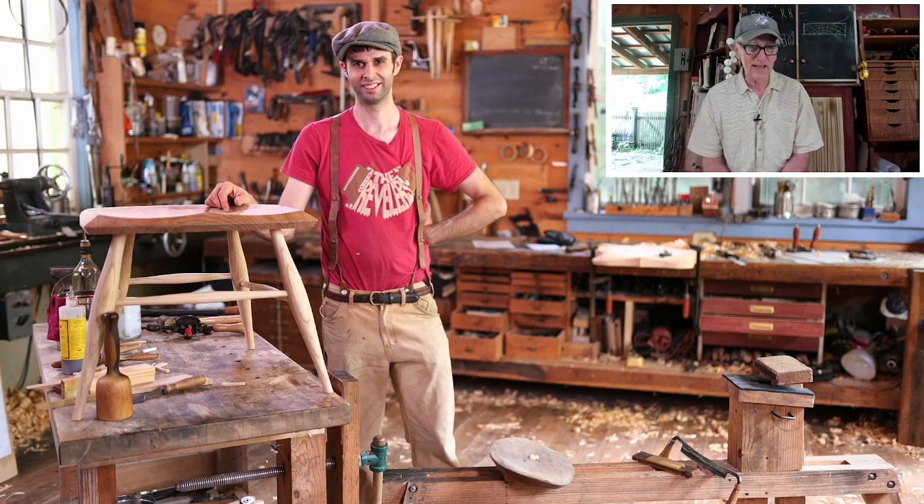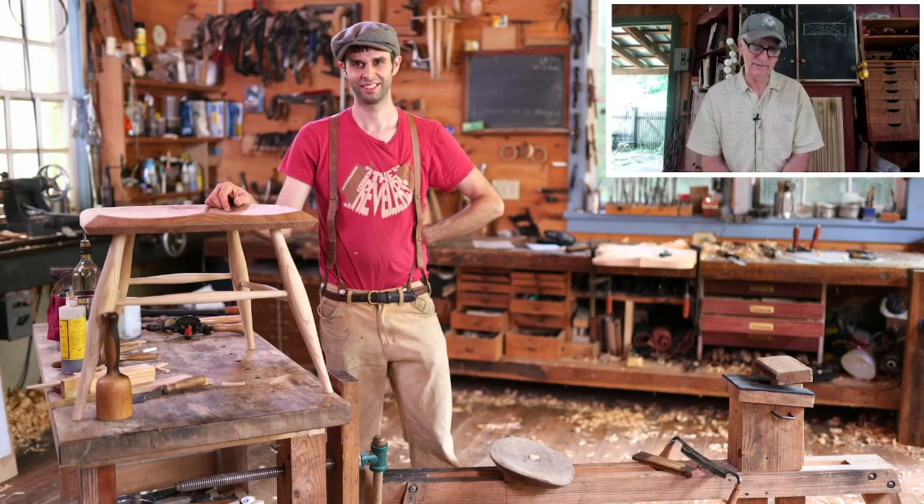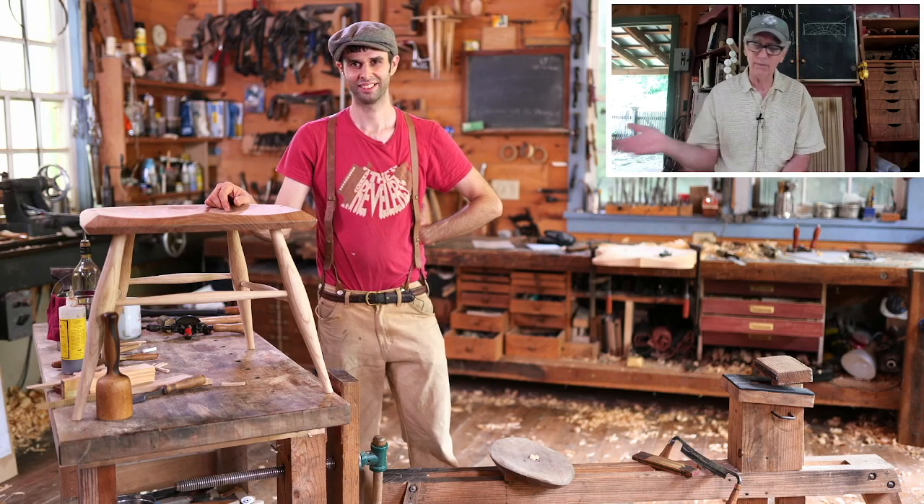These lines and these negative spaces — because you really, really can see them. Whereas the natural chair, you can get by with a lot. And that's where I'm always telling people with whatever it is they're making, especially like bowl turners or stuff like this.